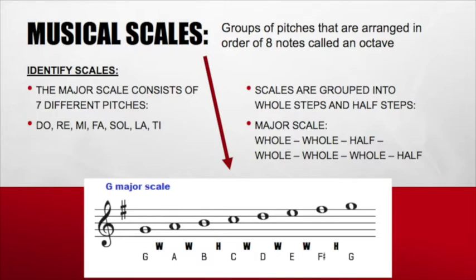All scales are grouped into whole steps and half steps. Every major scale has this pattern: whole, whole, half — whole, whole, whole, half. Since our song is in the key of G major, let's take a look at our G major scale and sing our letters, starting on G. Ready? Go. G, A, B, C, D, E, F sharp, G.